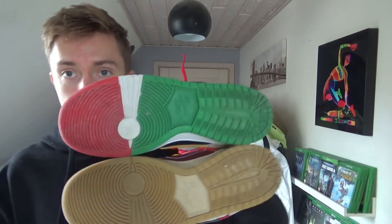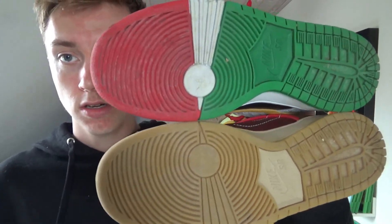If we take a look at the bottom, you can tell that I have worn these. That was it for the on-feet review of the Nike P-Rods. If you have any questions, please write them down below in the comment section — I'll be more than happy to answer what I can. Please hit that like button and subscribe button, it really helps me out a lot. I'll see you in my next video coming up very soon. Peace.